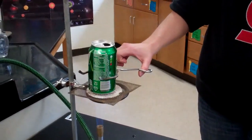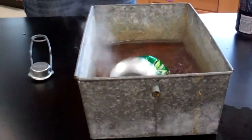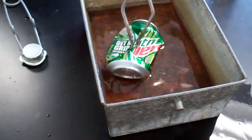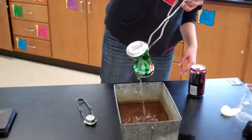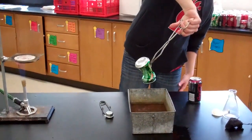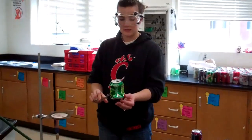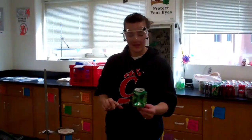I'm going to quickly remove this from the Bunsen burner and invert it into this cold ice water — let's see what happens. You can see that the can has imploded. When I removed the can, you can see how much water was drawn inside the can. And that is Part B of the Charles's Law Lab.